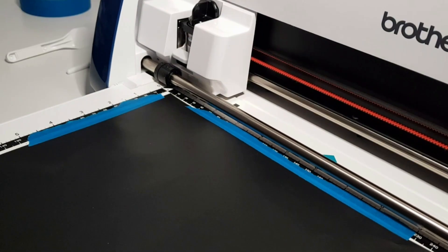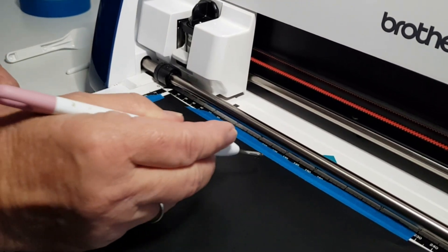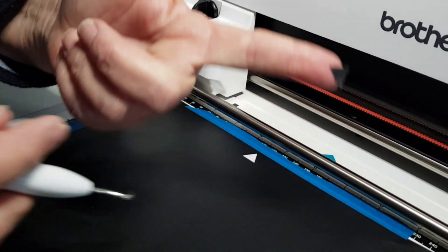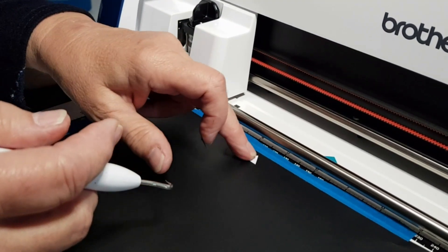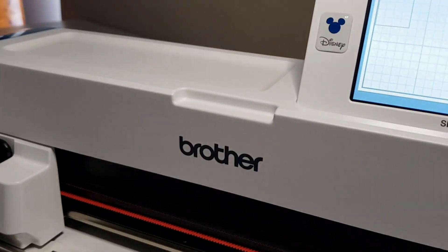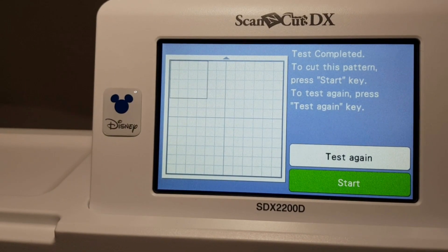That's done the test cut there. I'm going to try to check it on the mat in the machine. It's cut out reasonably well and it doesn't look like it's gone through to the next layer, which is what I wanted. If I wasn't happy with it I would go Test again, but I'm happy with that so I'll just go Start.